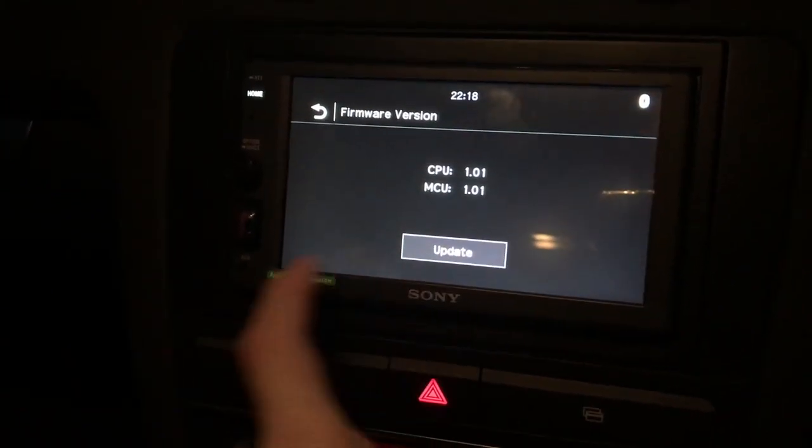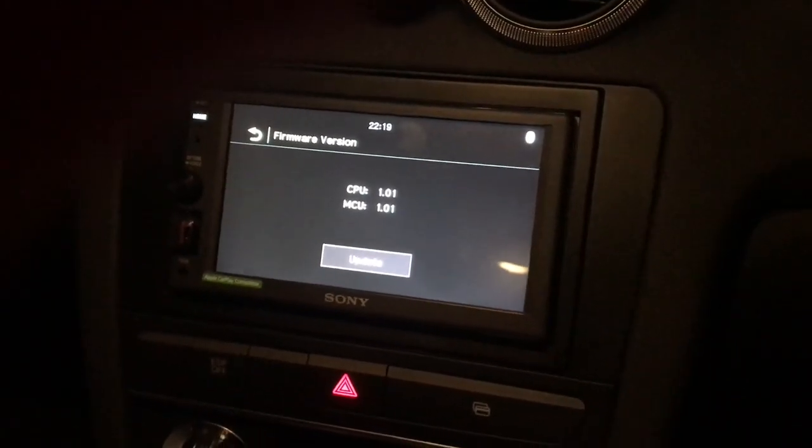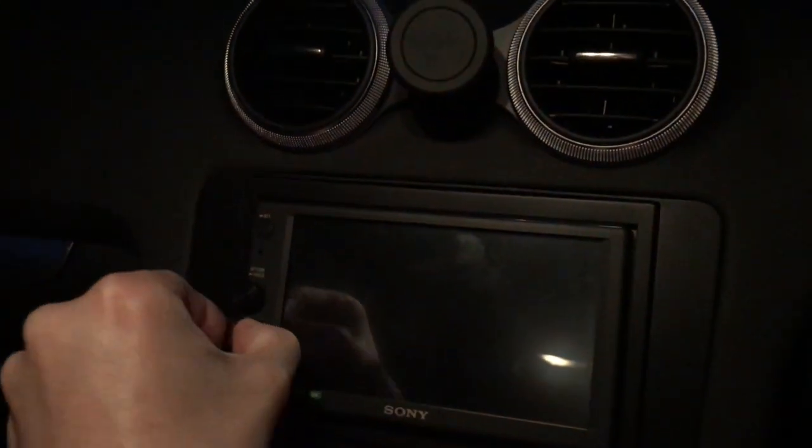You can see it's updated now. So turn that off, take the key out, power it off, take the memory stick out, and we're all done. Hope that's helped — been looking to do that.